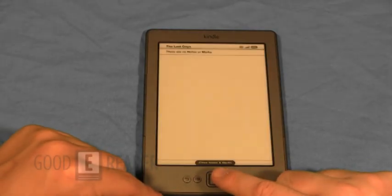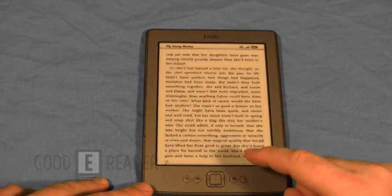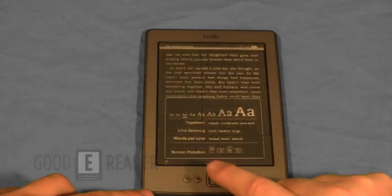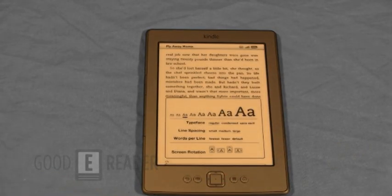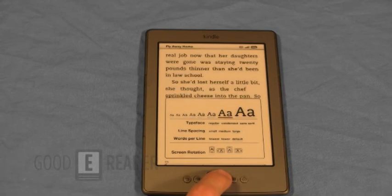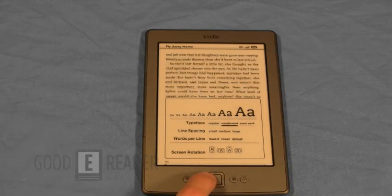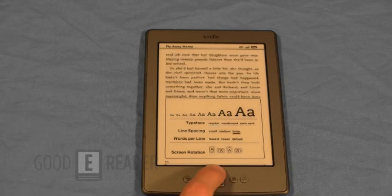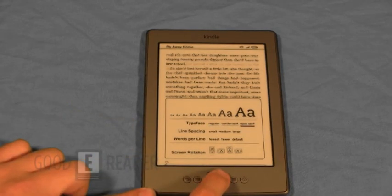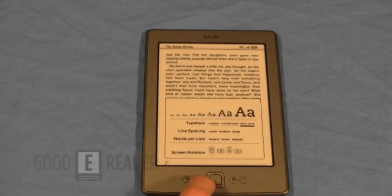You can also view notes and marks. Let's open a new book and hit the settings button — there are a number of options here, including search within the book. What really makes the Kindle far ahead of other e-readers is that it allows you to change a lot of fonts, typeface, line spacing, and words per line. Under typeface, you can select sans serif, and you can change the font. The Kindle doesn't have a built-in accelerometer or gyroscope, so if you want to change the screen rotation, you can do it within the book or on the main settings menu, which makes it a little more intuitive for left- and right-handed readers.